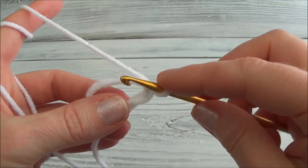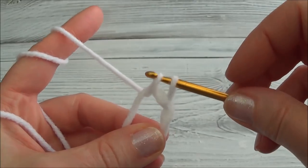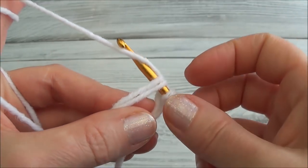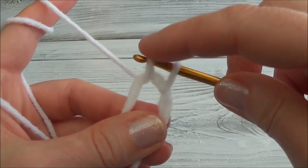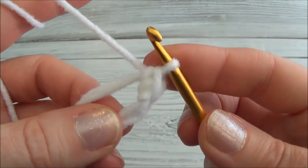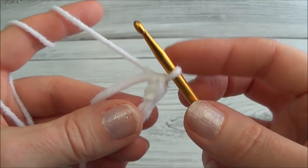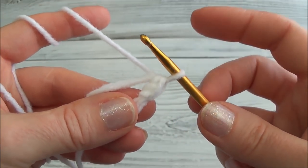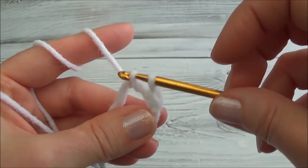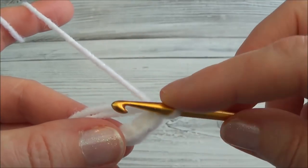Now I'm making six single crochets into this ring. Every time I go through, go through both rings, go to the back, grab the yarn and pull it through the rings. Then you have two loops on your hook — grab the yarn again and pull through those two loops, and we've made one single crochet. We're going to do that five more times. Remember this is a watch-me tutorial, so watch what I'm doing, then pause the video and try it yourself.